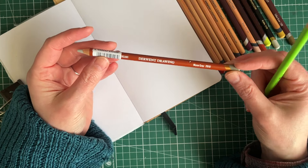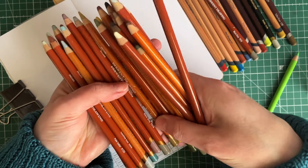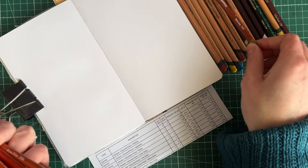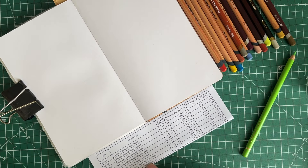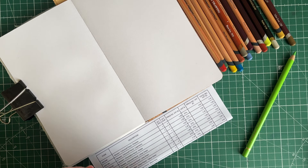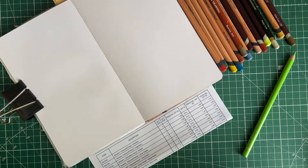I surely have that one. So these are my Derwent Drawings Cool Grey - because I didn't order a Warm Grey. I have a Warm Grey here, look - 710 - and that's what they've sent me. But actually, the Warm Grey I ordered was the Derwent Lightfast. That's really annoying. Maybe they were out of stock and they were like, oh, this one will do. But I wanted the Derwent Lightfast.